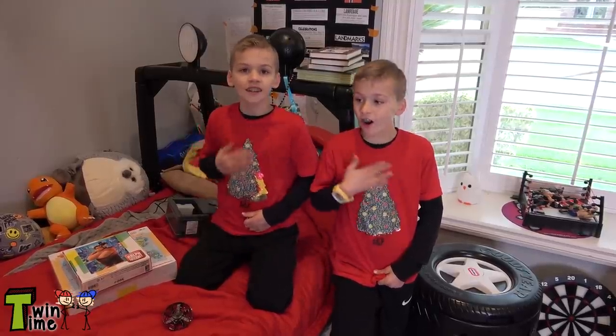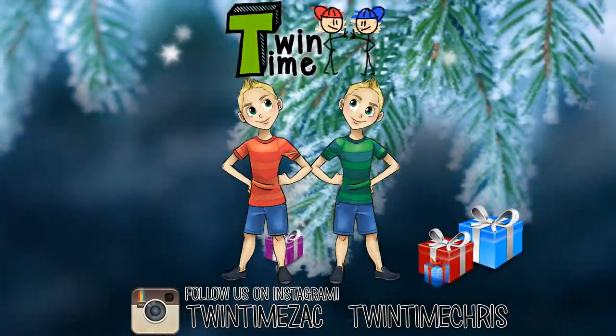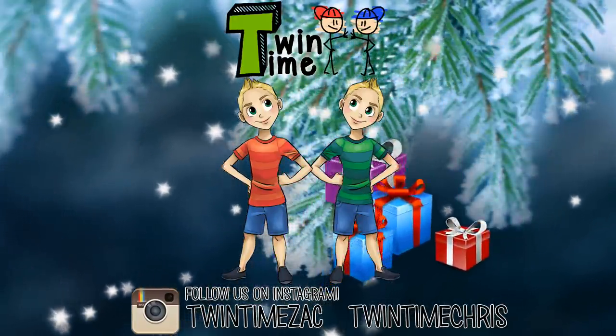Thanks for watching our Christmas haul. Merry Christmas everyone! Bye!